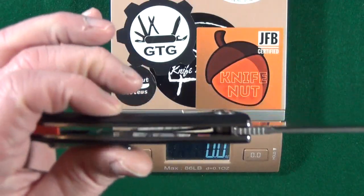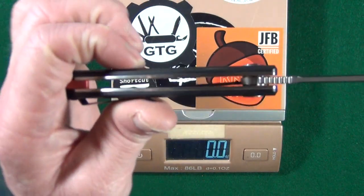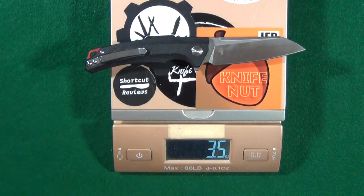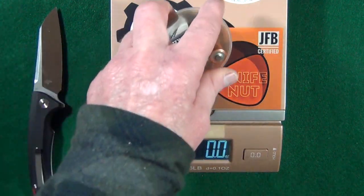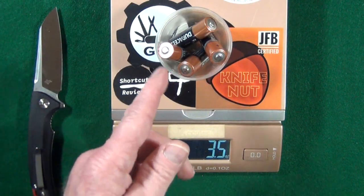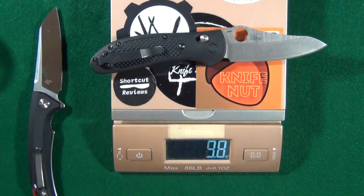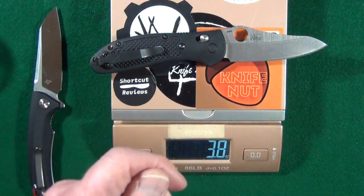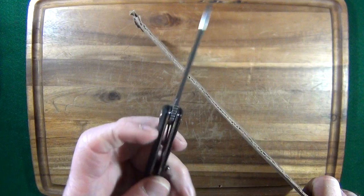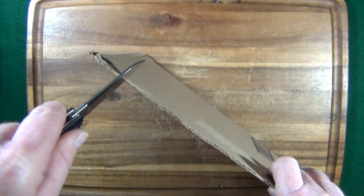Before we weigh this, check out the inside — they did in fact skeletonize both liners in an effort to keep the weight down. Let's see how they did: 3.5 ounces, which is the same exact weight as four AA batteries — or one Benchmade full-size Griptilian. Let's go ahead and check out how well this 3.2-millimeter-thick blade cuts.